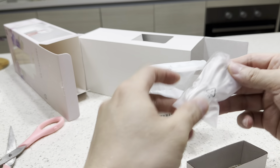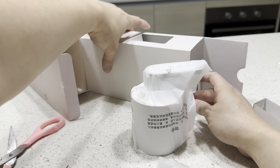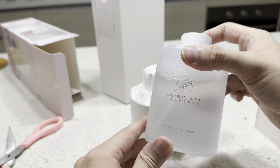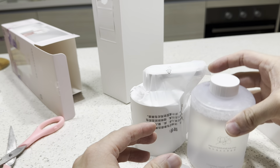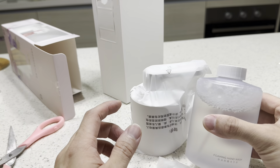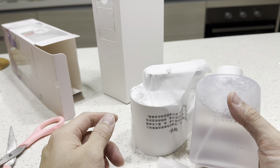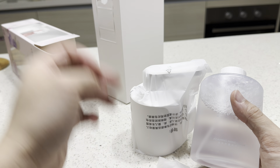Let me try again — does it work now? Sometimes when there are some bubbles stuck here, it will automatically come out by itself. It's stuck there and in a short while it will come up by itself. I think I really need an upgrade and not this one.